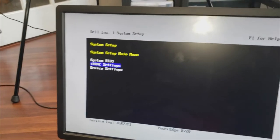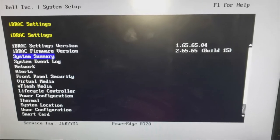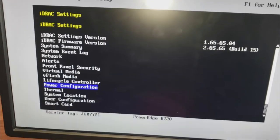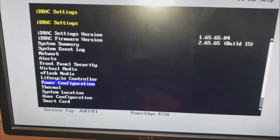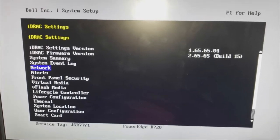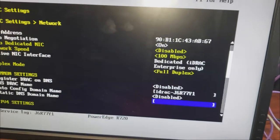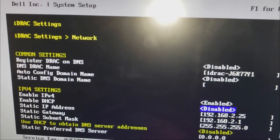For iDRAC settings — when the server came, the IP address was set to a static address like 10.something.something, and of course I couldn't get into it because I had to change it here first. So you go into the network settings and you want to set a static IP address for it. You don't want DHCP because if the server goes offline and comes back, your DHCP server might assign it a new IP address.